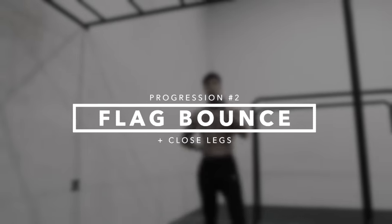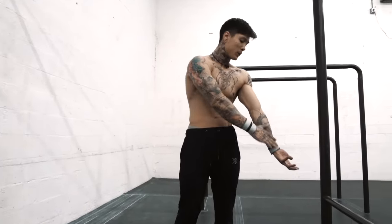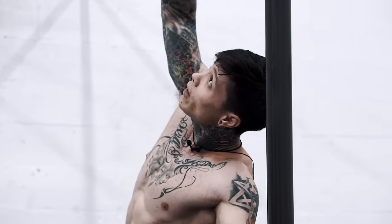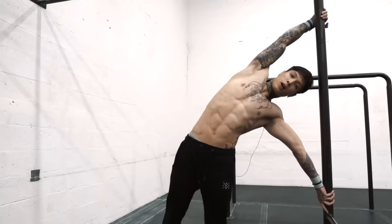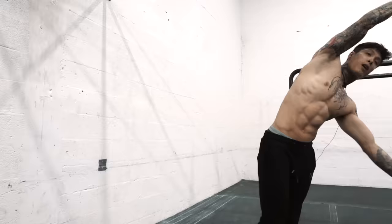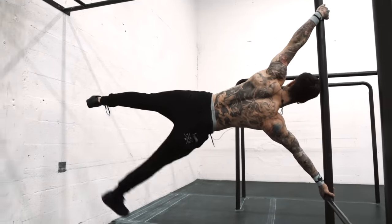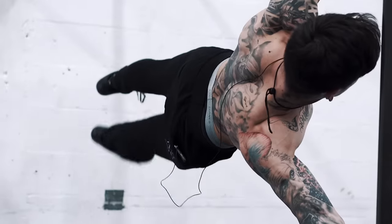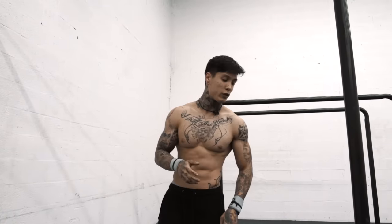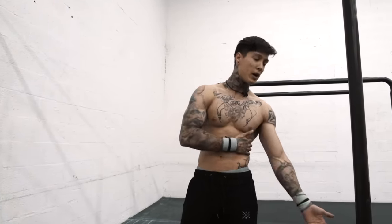Progression two is a flag bounce, but close your legs when you get to the top of that flag bounce. Keeping the same form: hand right there at pocket level, shoulder leveled and lined with the bar, chest slightly out, hand right over the head. Swing up and meet the legs together at the top. Let's try the other side.